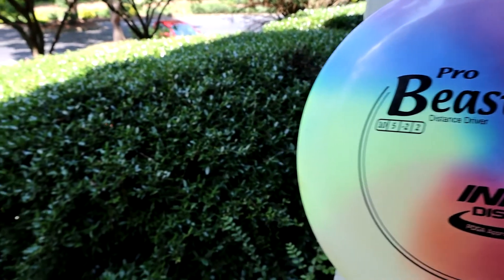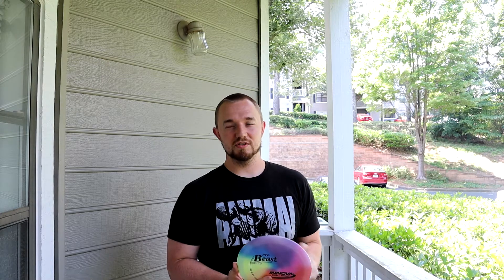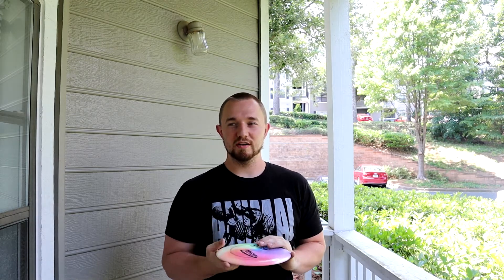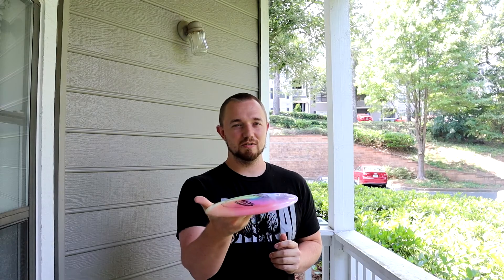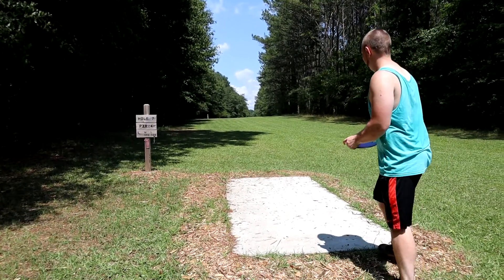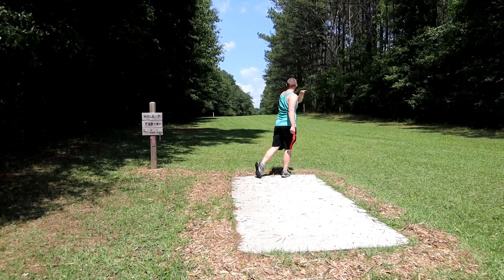This disc literally has the ideal flight for tight wooded shots where you need to finish off to the left. Most discs can do that, but the Beast goes straight for so much further than so many other discs. The full flight is a huge emphasis on a forward punch — it maybe just tips over a little bit, goes really straight, slowly comes out of it, and then crashes to the ground at the end.